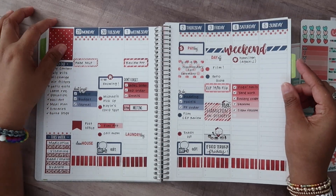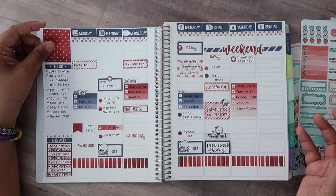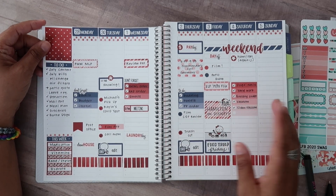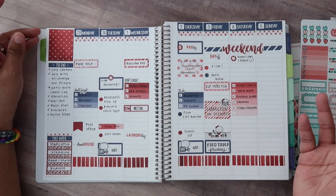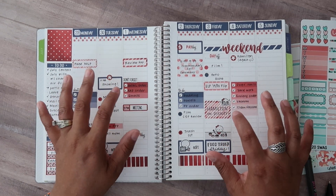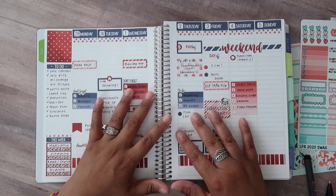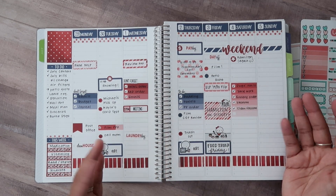Hi everyone! Welcome back to my channel. I am Julie of Julie's Plans. In today's video, I'm going to be planning in something a little bit different. If you guys watched one of my videos last week — I'll be sure to link it right above here — but it was my review of the Plum Paper Planners. I did purchase the 7x9 weekly hourly and a 5 daily, and I really enjoyed trying those out, so I thought this week I would actually do a plan with me.